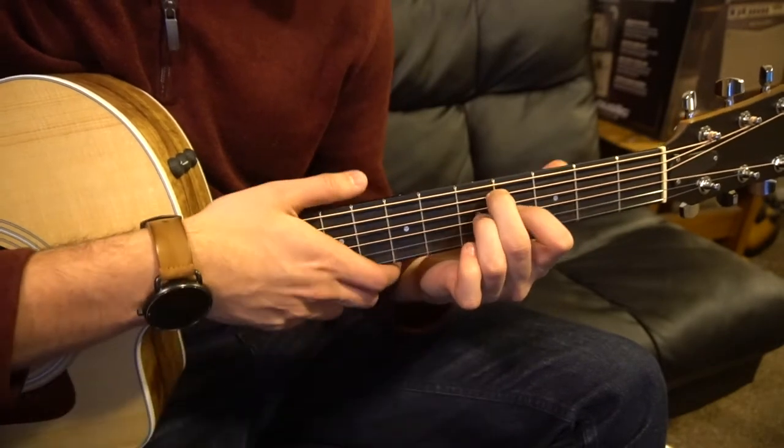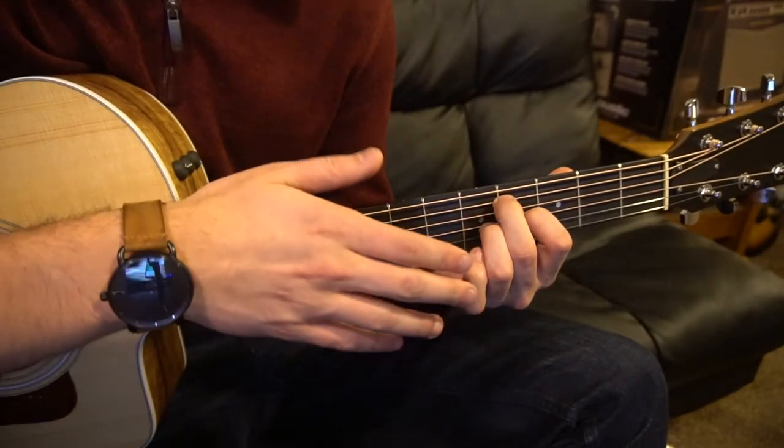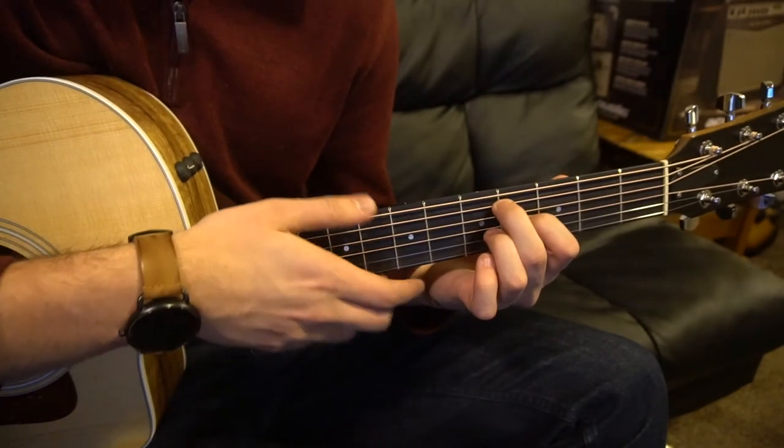I'm sure what's causing you trouble at this point is probably the finger picking. Don't worry — just keep practicing it. You'll get the hang of it.